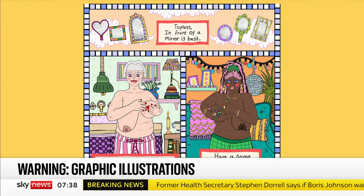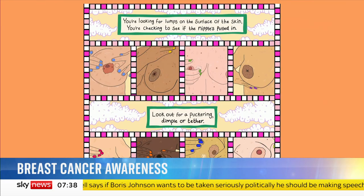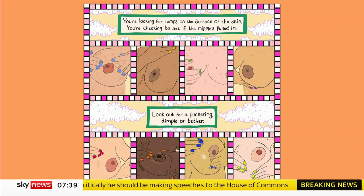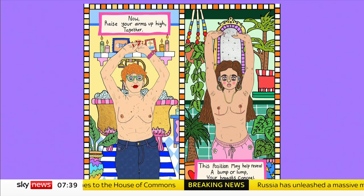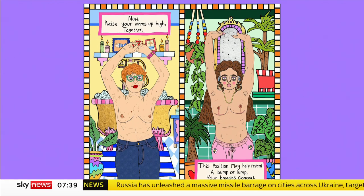When do you need to do it? If you have periods, you should do it in the middle of your cycle, when your breasts are less lumpy. If you've stopped having periods, then pick a date — a lot of people go for the first of the month. And is it once a month? Every month, ideally. When you're in the shower? Ideally when you're lying flat in bed, propped up on a couple of pillows, especially if you have large breasts — otherwise you're not feeling the breast tissue. And we talk about that in the poem.